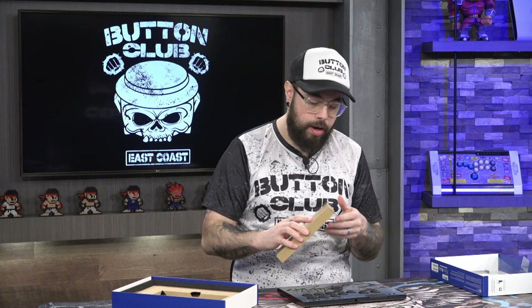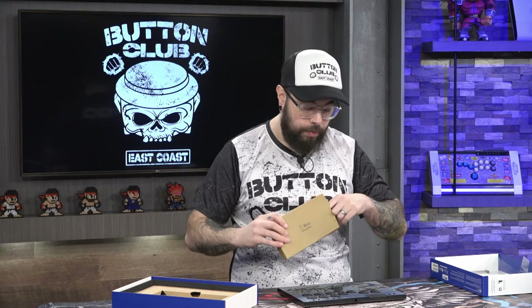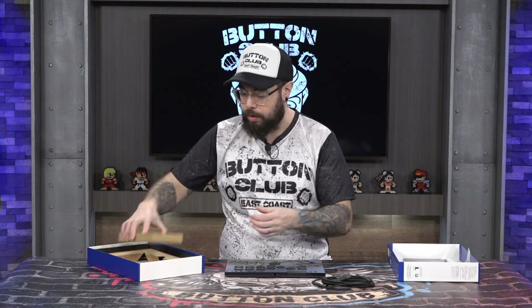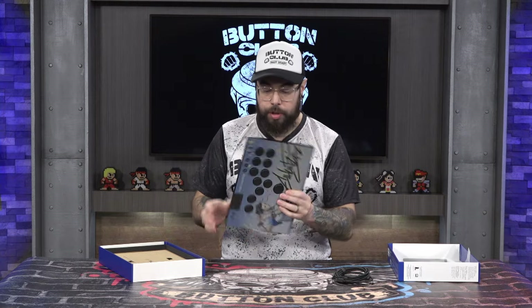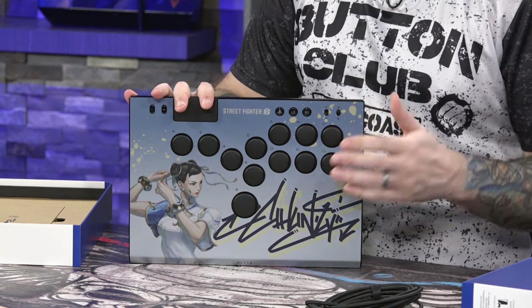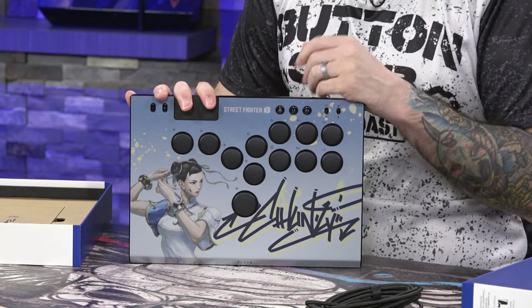Also included, just like in the Cami video, is a USB-C cable. For more details on everything in the box, check out that video. One thing I mentioned in the original unboxing — the price was incorrect. The all-black version of the Razer Kitsune is $300, and if you want the Street Fighter 6 exclusive skins like the Chun-Li or Cami, those are $330 — a little extra for the licensing.